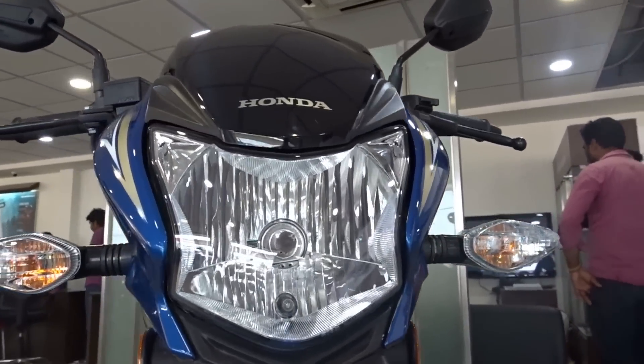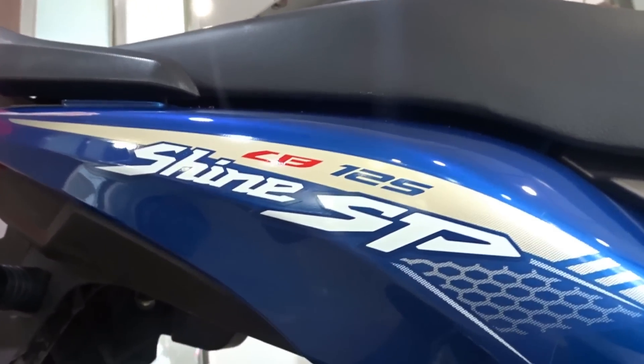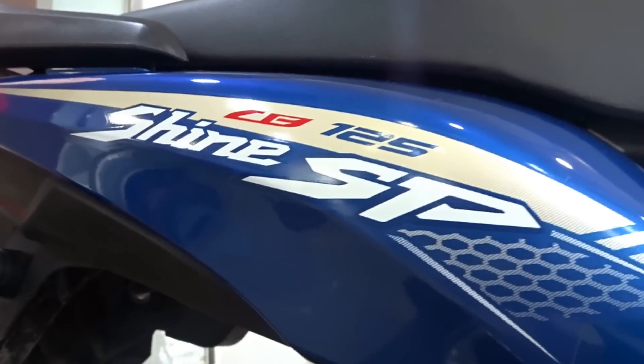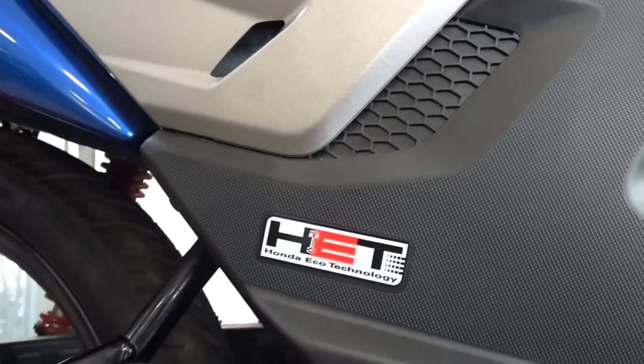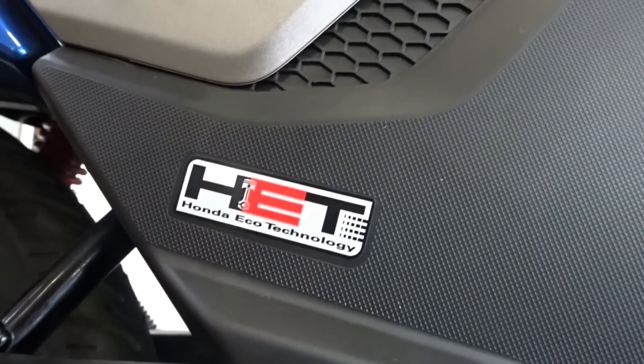The Shine has been a superstar in the 125cc segment and has been the reigning king for the majority of its lifespan. With the Shine SP, Honda is trying to offer best-in-class looks, performance, and economy, apart from the bulletproof reliability that comes as standard with all Honda motorcycles. Let's start the review by checking out the differences between the Shine SP and the Shine DX.